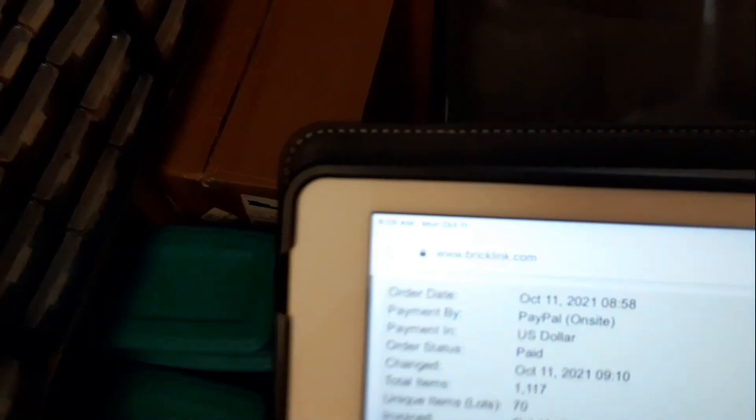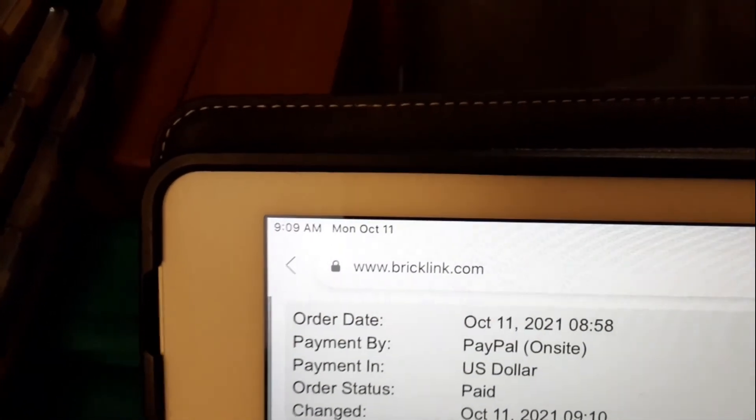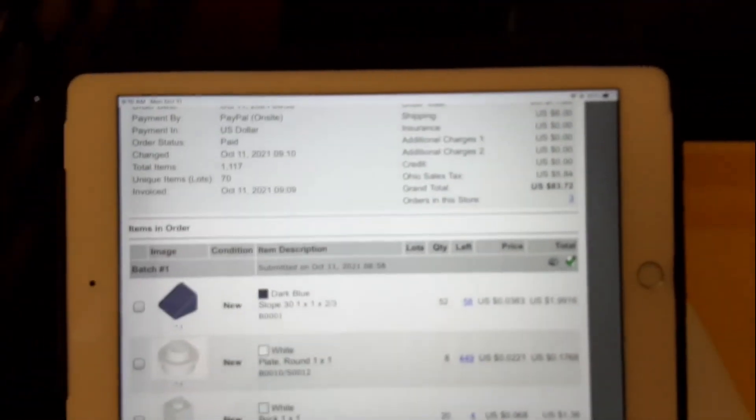Welcome back to another vlog. It's Monday, October 11th, Columbus Day. At 9 in the morning, I got an order that came in — a pretty nice one. It's a thousand parts, 70 different lots. Going to go ahead and get this one picked. I also still got to build those from yesterday. I also have one order that was supposed to ship out yesterday, but it's a holiday weekend so it'll just sit at the post office — I'll throw it in today along with this order.